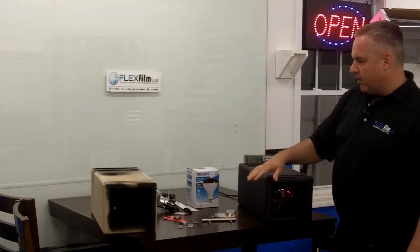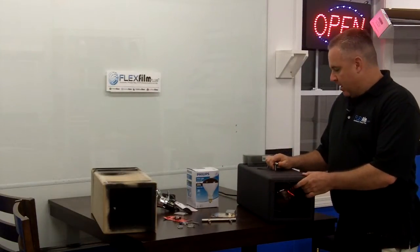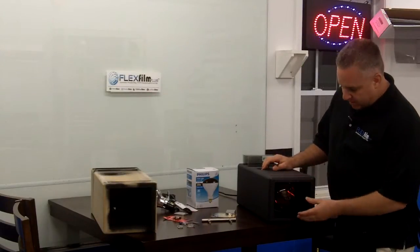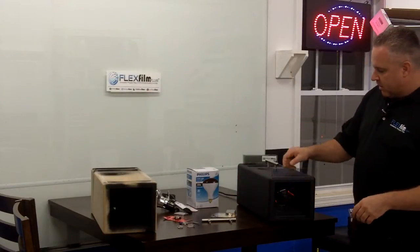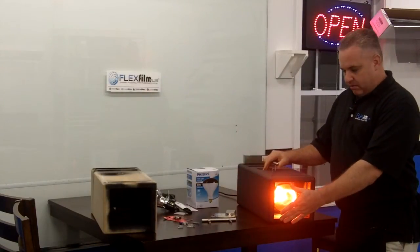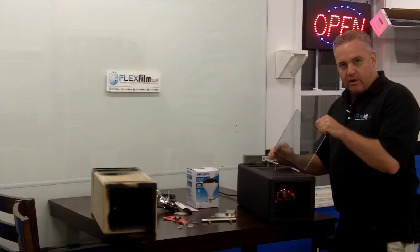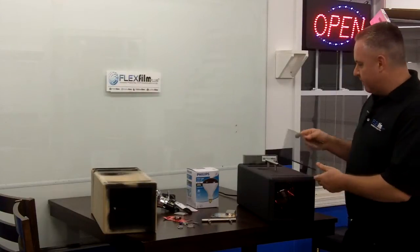I've got all the components here of what's in this box. Everything in this box can be found at Home Depot — that's exactly where we bought all this stuff. We put the slides in the box, turn the heat box on, and all the heat goes away if you've got the right product. Sometimes you can show the customer how much some films don't block out heat.